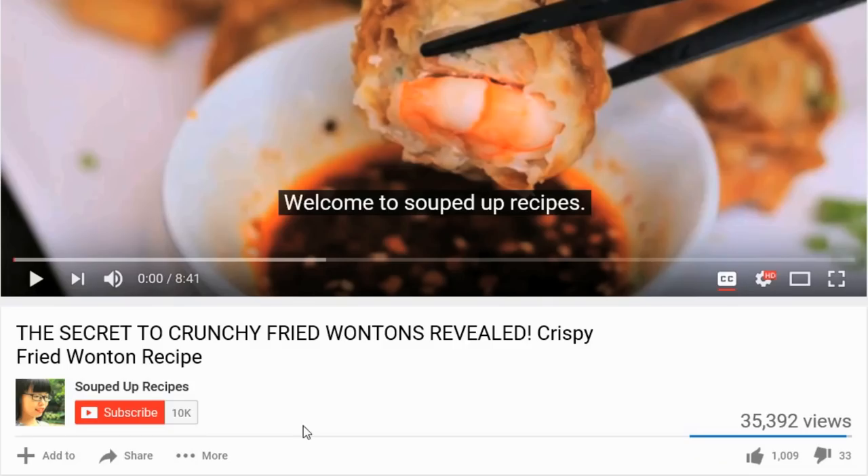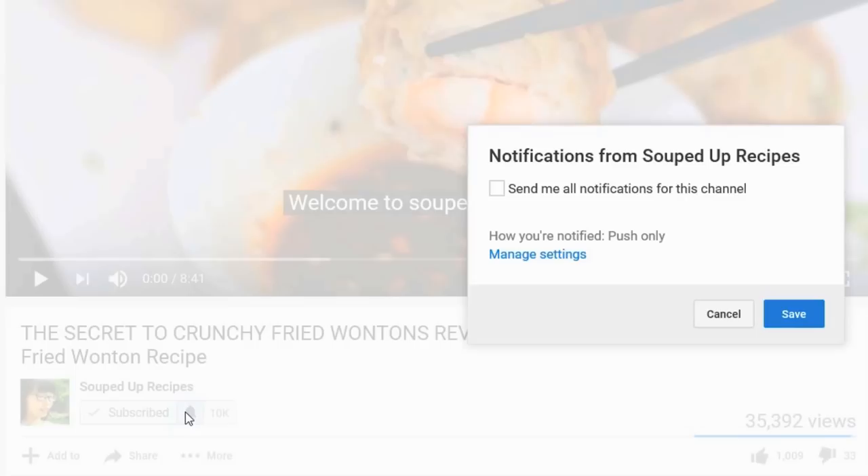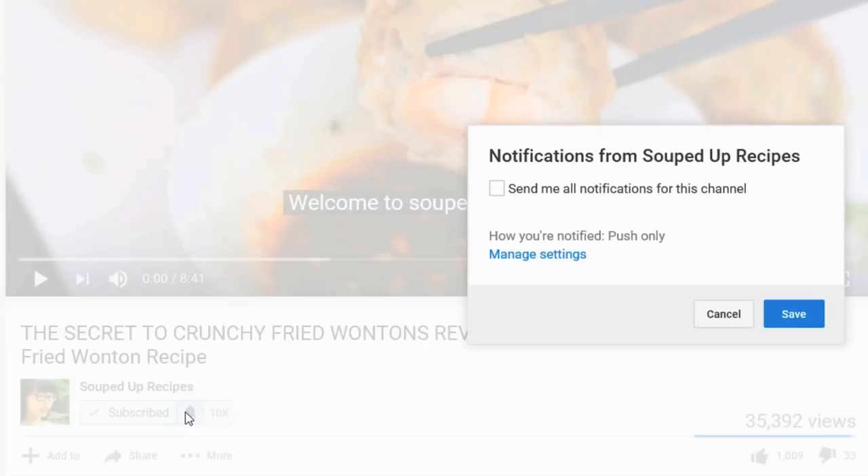I hope you give this a try soon. If you did, leave me a comment and let me know how it went. As always, the recipe is going to be in the description — you can check that out. If you like Chinese food, subscribe to my channel and hit that notification bell so you don't miss any episode. If you want to learn more about me or support me, check out my Patreon link. I will see you next time. Bye!